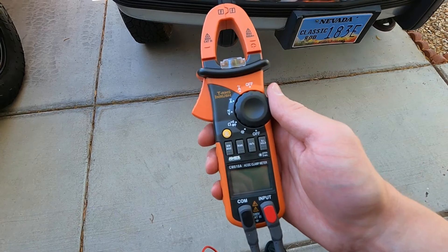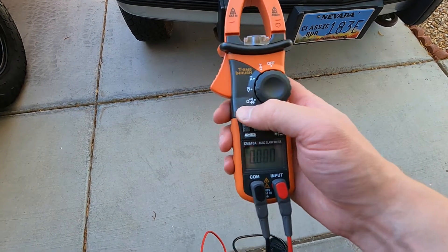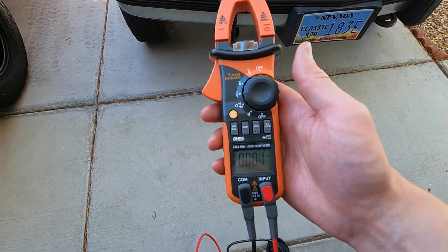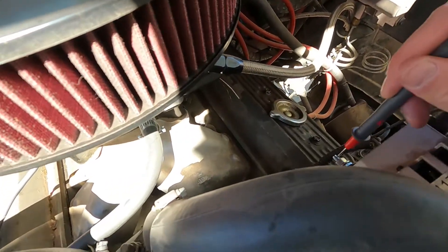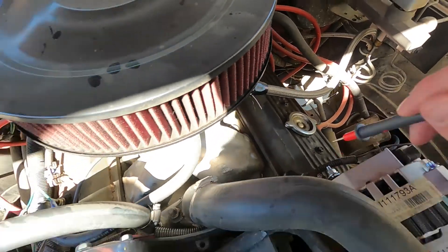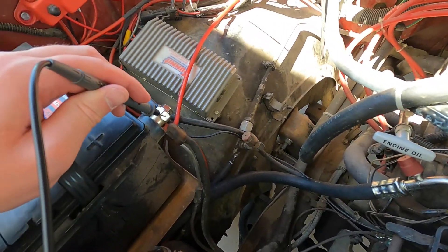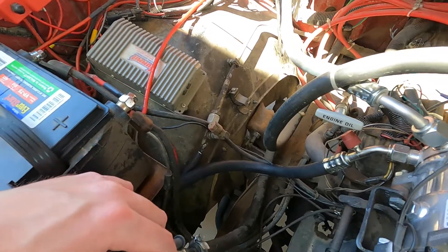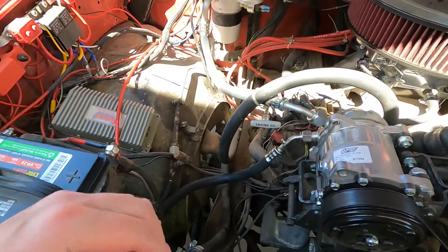I'm going to get out my multimeter and set it to DC voltage. I'll put one lead on the charge post on the back of the alternator and the other lead on the positive battery cable. This is going to show us the voltage drop between the alternator and the battery.